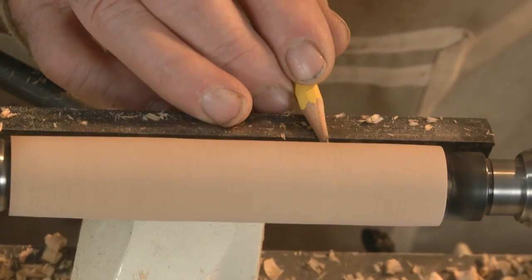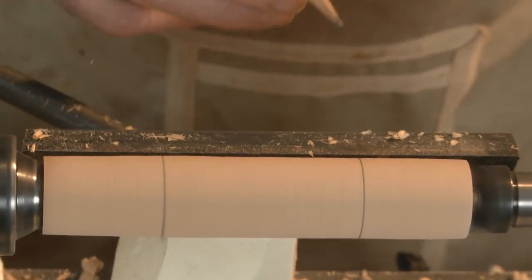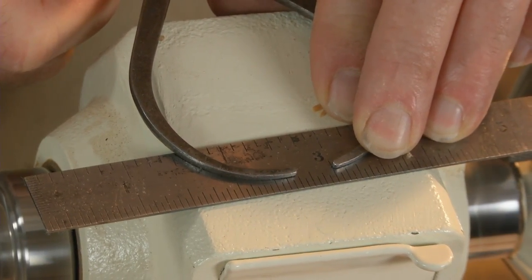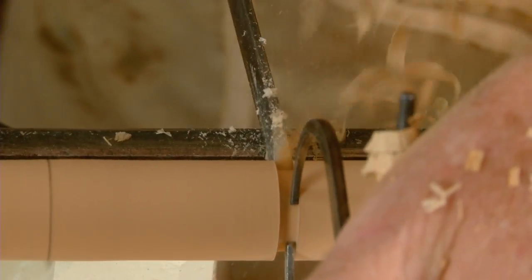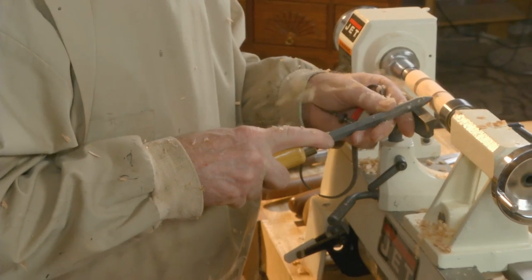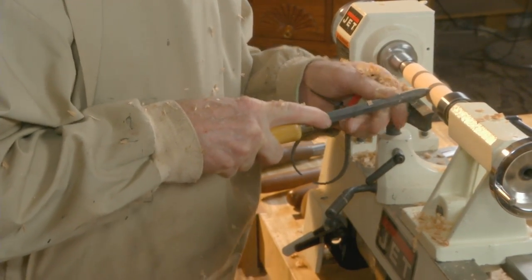Now use a pencil to mark the location of each tenon, and use the parting tool and calipers to turn the tenons down equal to the diameter of the standard drill bit. That'll make mounting the knobs a lot easier later on.